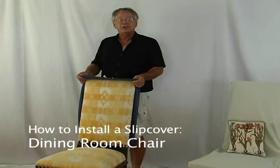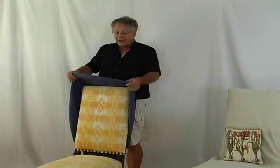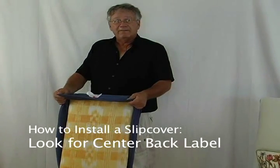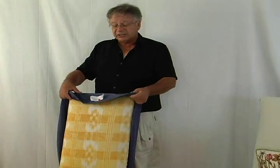Installing a dining room chair or Parsons chair cover with a Stretch and Cover fabric. Find the center back label, as is the case with all the slip covers and furniture covers made by Stretch and Cover. Once you've located the center back label,